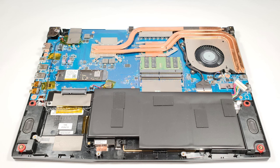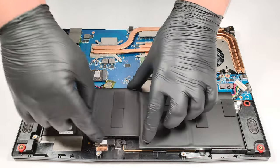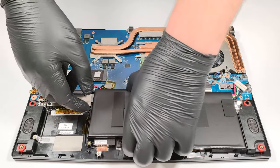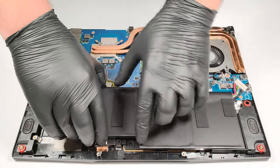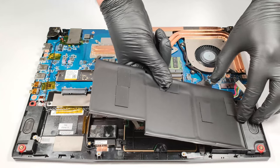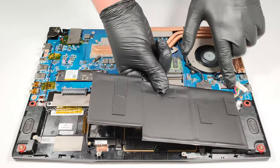MSI uses double-sided tape for fixing the battery to the base. The tape is extra sticky and taking off the battery isn't very easy. The easiest way to ungluing the unit is to start from its left side. From there on, you can work your way around the battery, but you have to be very careful. Note that we unglued the battery in advance for the purpose of this video in order to avoid possible damage. That's why the disassembly footage of the battery removal looks easier than it actually is.